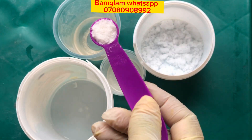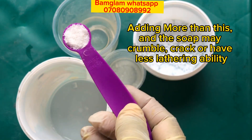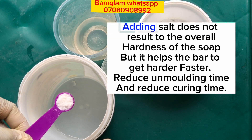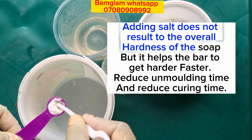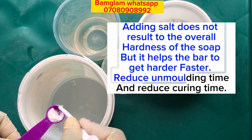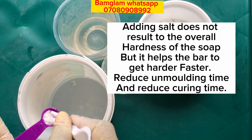For the salt, I'll be using one quarter teaspoon of salt. Please make sure you use one quarter teaspoon of salt for 250 grams of oil, and half teaspoon of salt for 500 grams of oil. You have to add the salt to warm water and make sure it dissolves properly before adding the water into your caustic soda to make your lye solution.